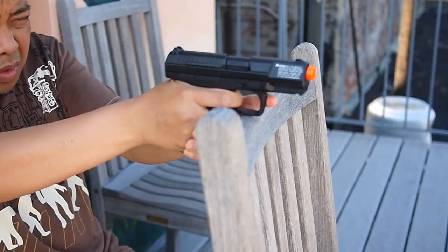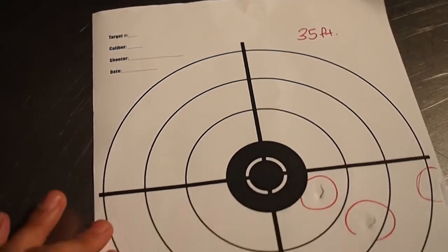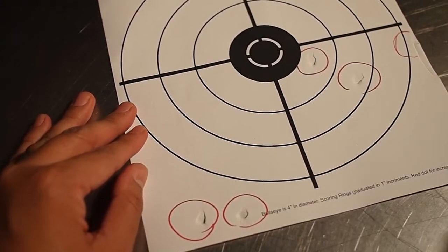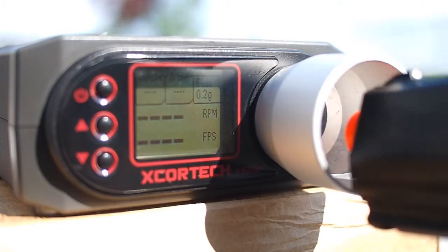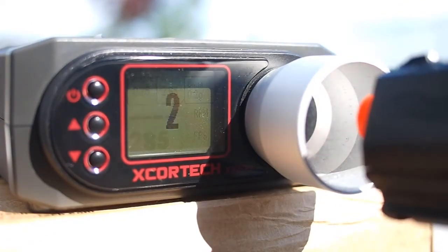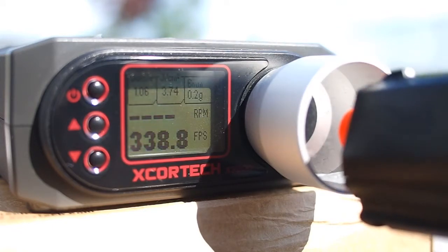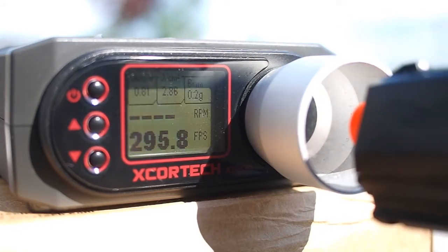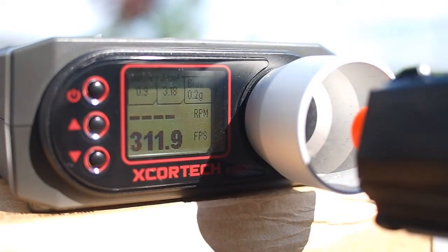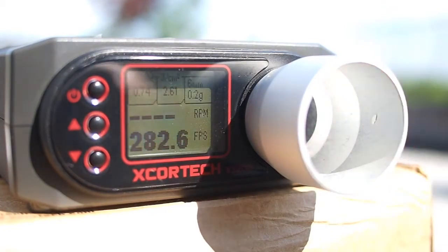Because of its long trigger pull and lack of built-in hop-up, from 35 feet firing from a bench rest position, it turned in a lackluster 8 to 9 inch grouping on the target. While the packaging claims 380 FPS, our gun chroned in at just a little over 300 with .20 gram BBs at 80 degrees Fahrenheit. On the positive side, that means this CO2-powered gun is usable in most indoor CQB fields.